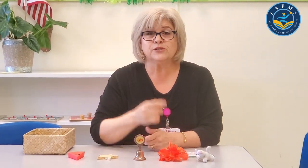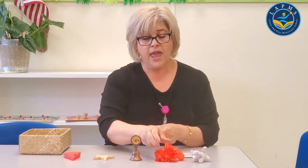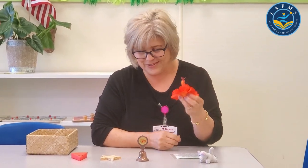I use my nose to smell. I use my nose to smell. I use my nose to smell. And when I smell a flower, I use my nose to smell.